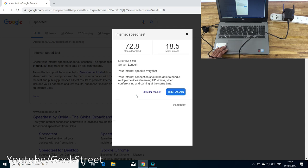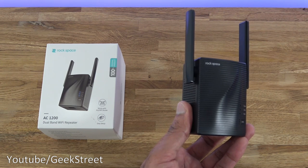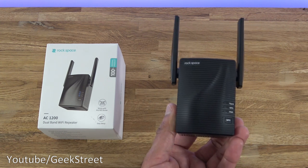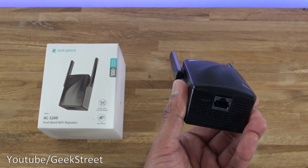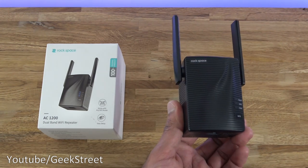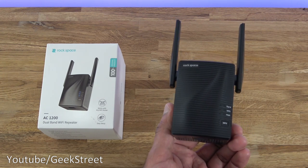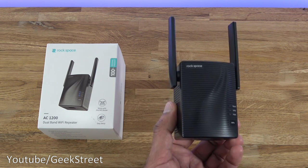So that's the unboxing and setup of this dual-band Wi-Fi repeater from Rockspace. It's very simple to set up and configure. You can use the web UI or try WPS — it didn't work for me, but it's worth trying. The Ethernet port is a great feature if you want a wired connection. Speeds depend on the distance from your router. I hope this helps anyone thinking of purchasing — details are in the description below. Thanks for watching, and don't forget to like, comment, and subscribe.